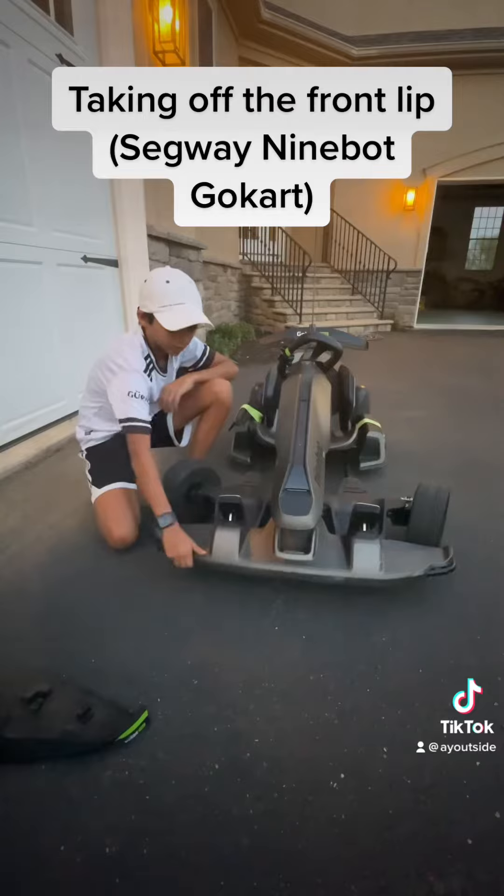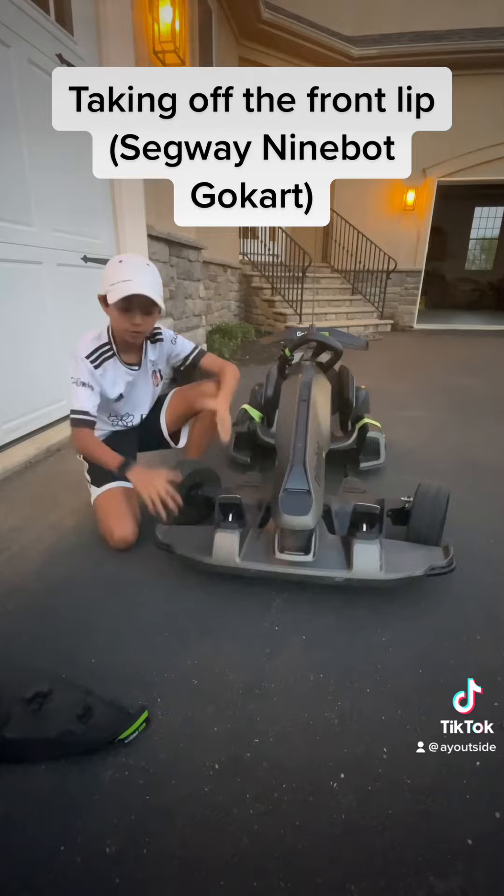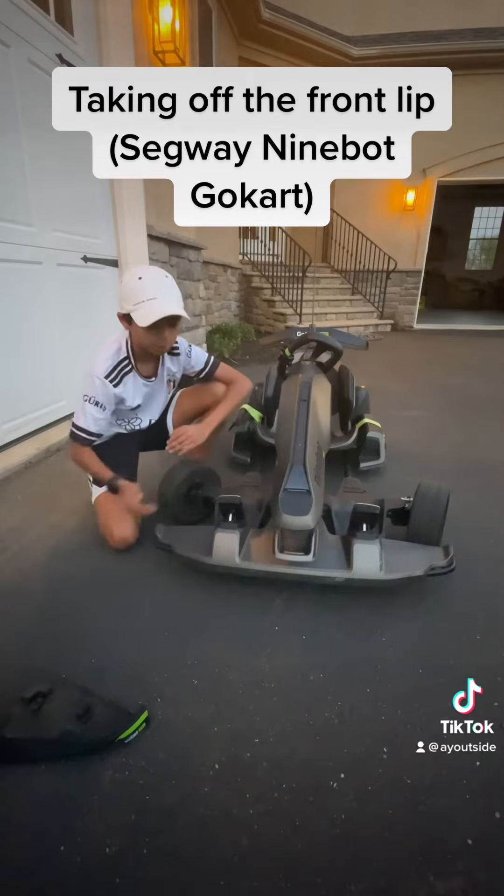All right, now for the moment of truth — will it come off? Took it off! This is a little shaky. I'm going to re-put the screws on, but that'll end it for this quick video. I hope this is really cool and if you needed help with this, I hope this helped.